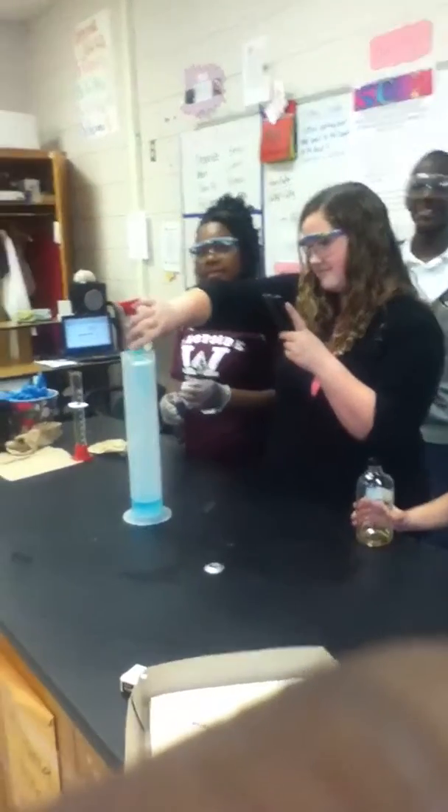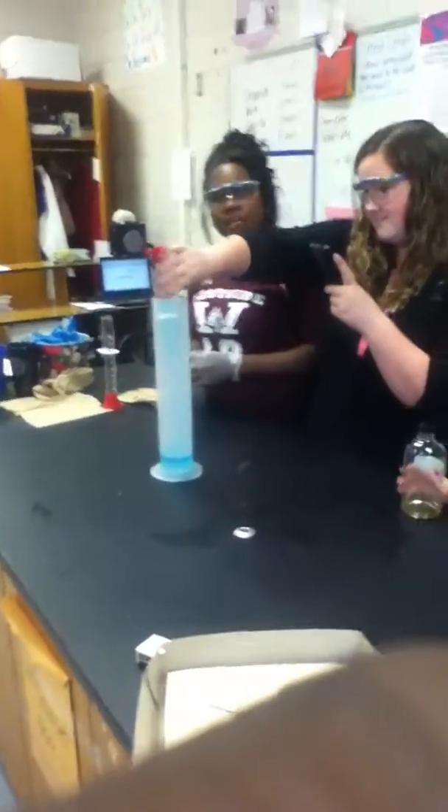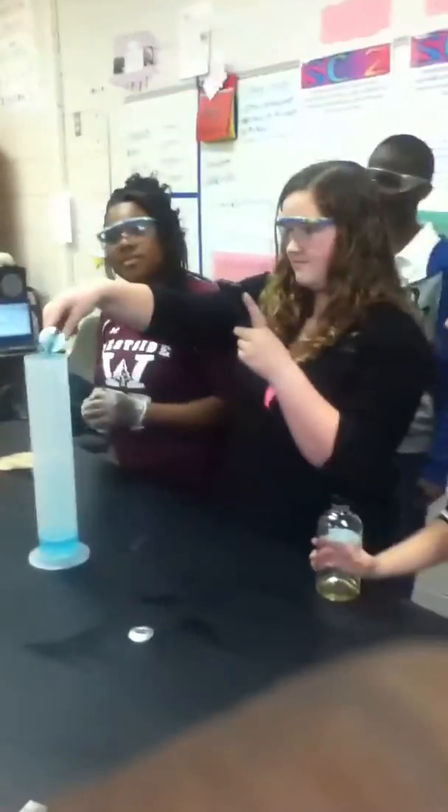That's soap. I told you it's soap. Elephant toothpaste. It's soap — how do you speed it up so far?